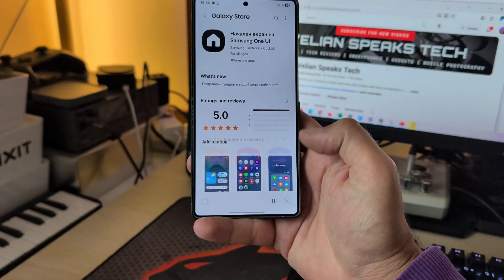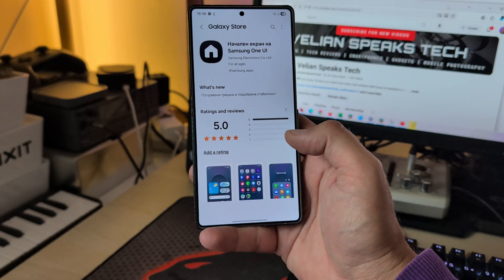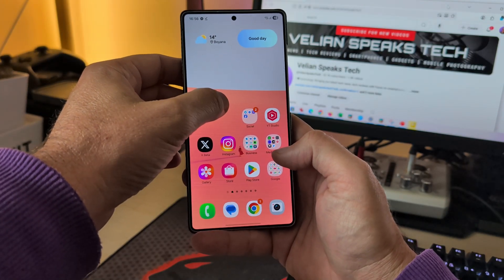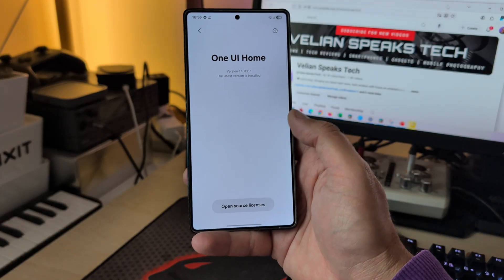I'm going to click update. The only changelog here is that they fixed some errors and improved stability — my favorite Samsung changelogs. You don't really know what has happened, but they're doing the right thing.